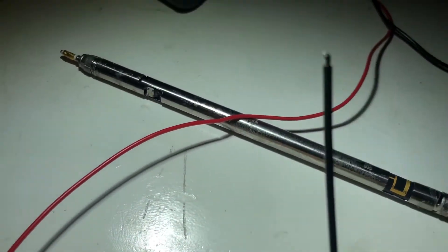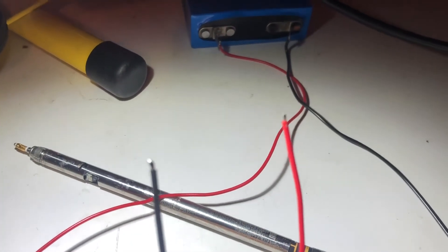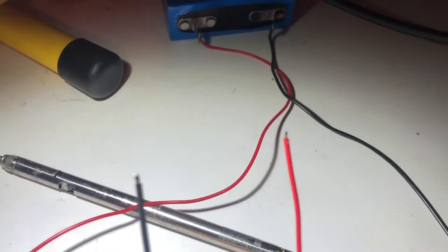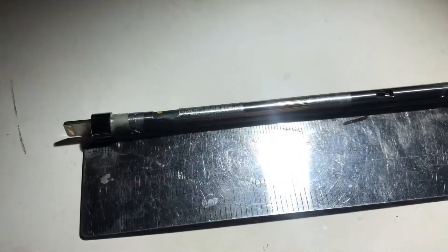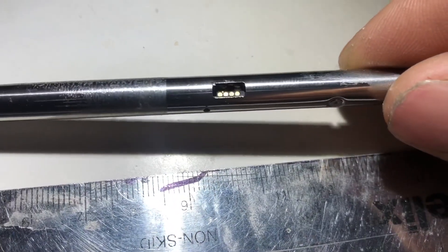I've soldered some particularly fine wires onto a lithium battery I've got kicking around. Now I'm going to connect the ground to the very left pin, or just the body of the pencil, and then touch the red wire on the second pin — so positive goes into the second pin and ground into the pin closest to the nib — and we'll see what happens.